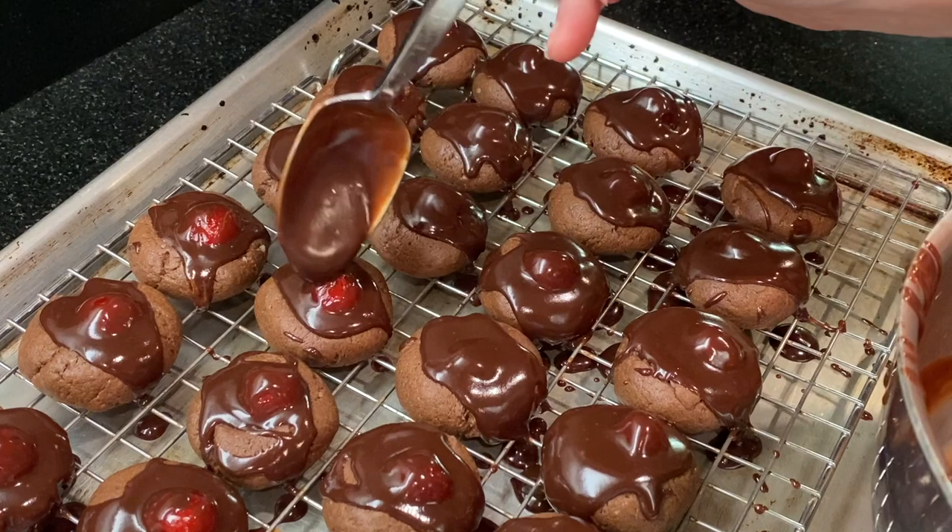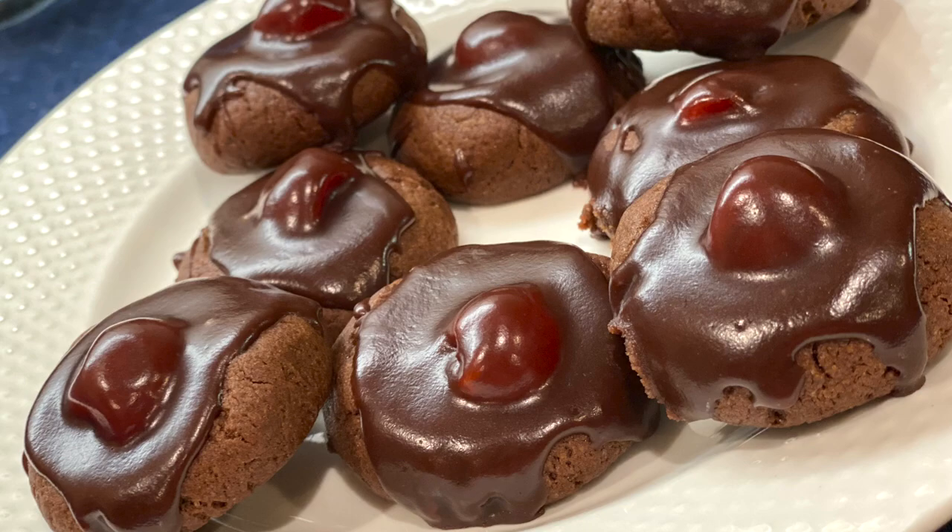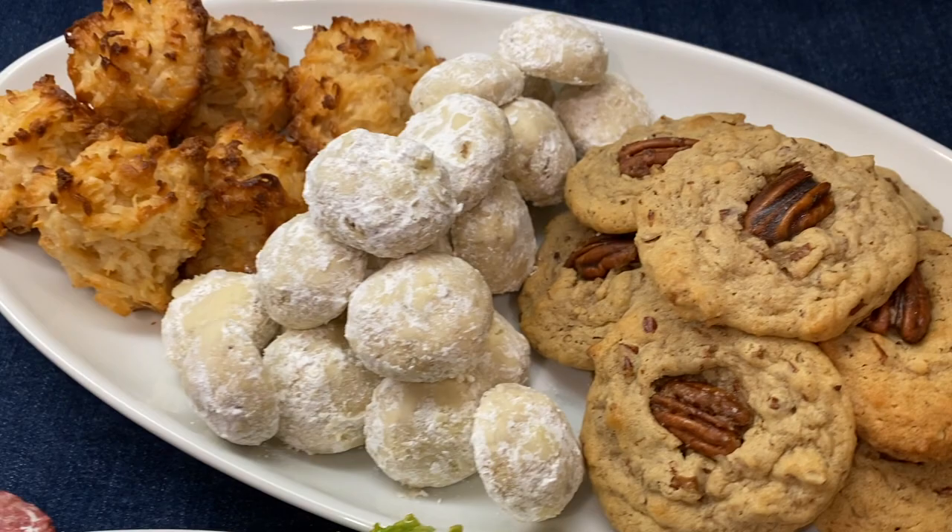Thank you so much for watching! I've linked the playlist for all of our holiday cookies here and in the description. Remember, we're adding more recipes every day — watch all 25, share your favorites, and be sure to collect your holiday gift when we post the last one. Thank you for your support this year, and I'll see you in the next video.